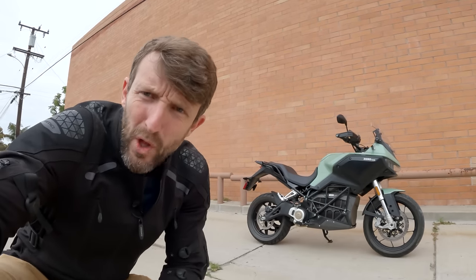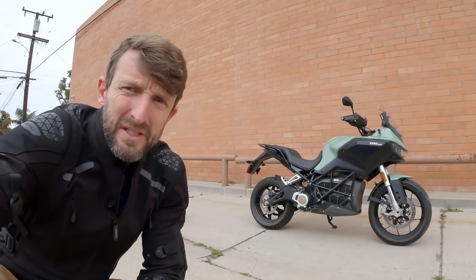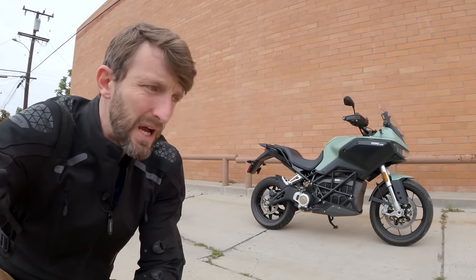Y'all ride everybody. Zach here with RevZilla, and welcome to another episode of Daily Rider. Our guest today is the Zero DSRX — a full-blown, bonafide electric motorcycle with 100 horsepower on tap and an MSRP of $25,000.